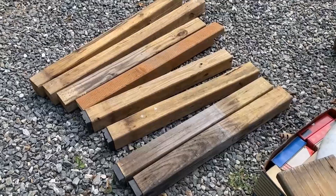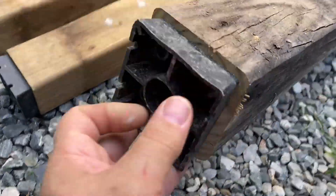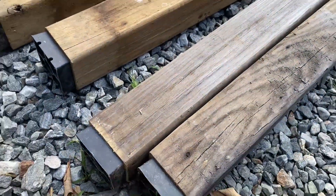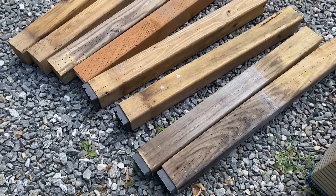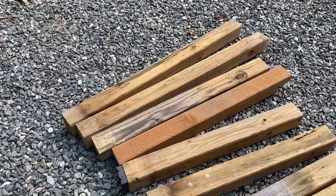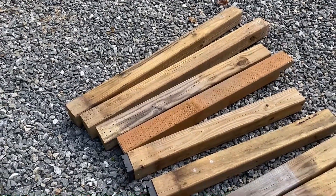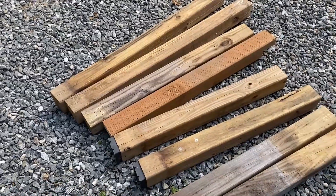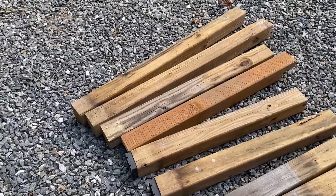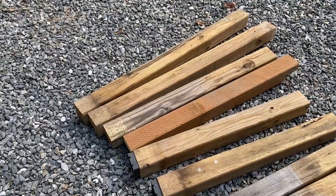I got all my pieces cut to length and I had some of these little plastic feet left over from another project, so I put those on the four that are going to be the legs. And for the four pieces that are going to make up the upper frame, I'm going to make a simple saddle joint on those. That way the joint sits right on top of the leg — it'll just add some strength. It'll add a little more time to the project, but it's definitely worth it. I'll show you the joints when I'm done.